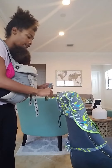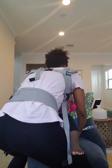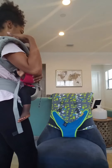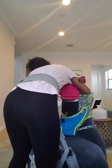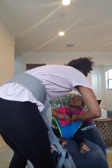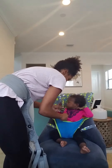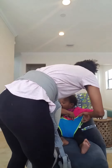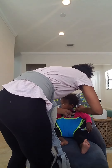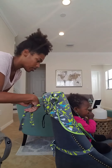I do this one loosely at first since I have to put her inside of it, and I don't want it to be too tight for her until I know exactly where it is. I put her inside and clip it. Then I will tighten it now that I know it's not going to choke her because it's not too tight for her.